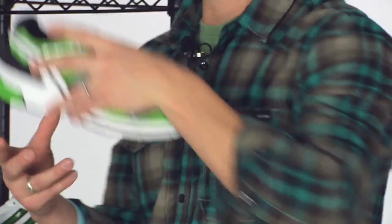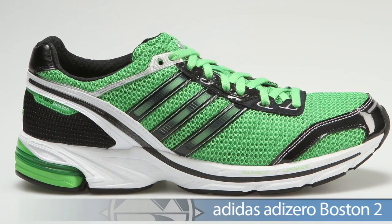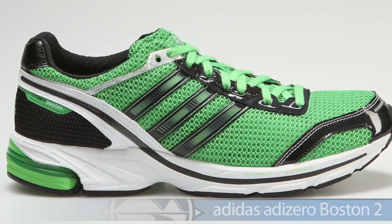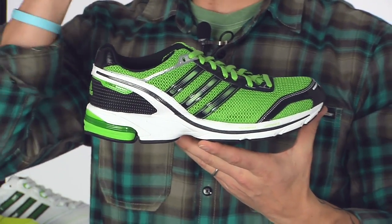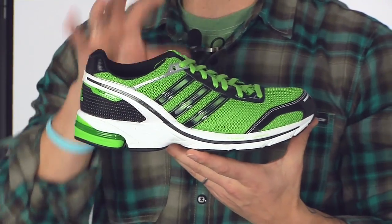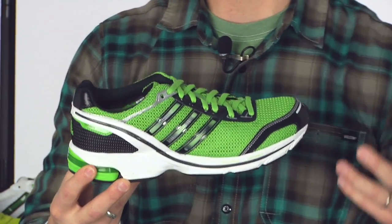Getting into the lightweight training category, we have the Boston 2. They're using traditional midsole heights, which is really neat. So if you're a serious runner looking to do your first marathon in a lightweight trainer, the Boston 2 is perfect for you — it also helps with those longer uptempo days.